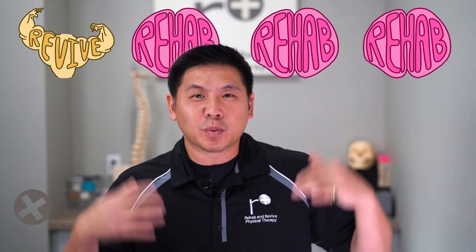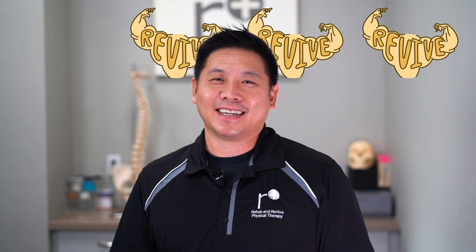Hi everyone, I'm Dr. Justin Lin here at Rehab Revive Physical Therapy, where we rehab your mind to revive your body. There is a viral online phenomenon out there: the Asian squat.